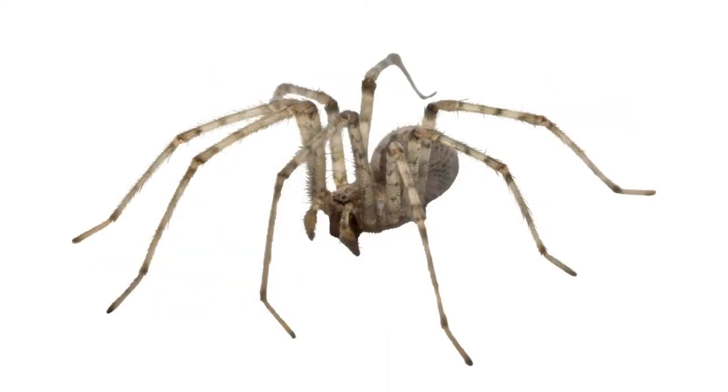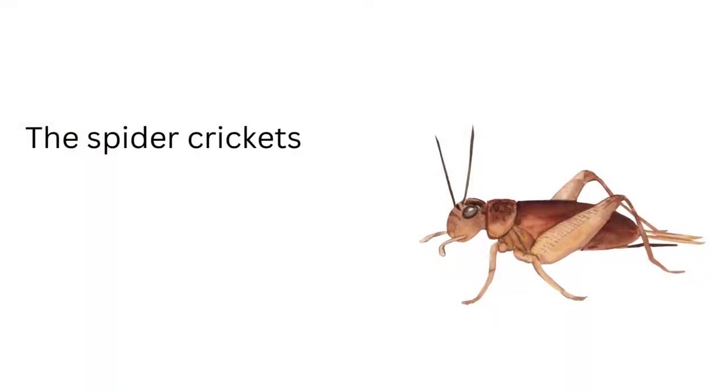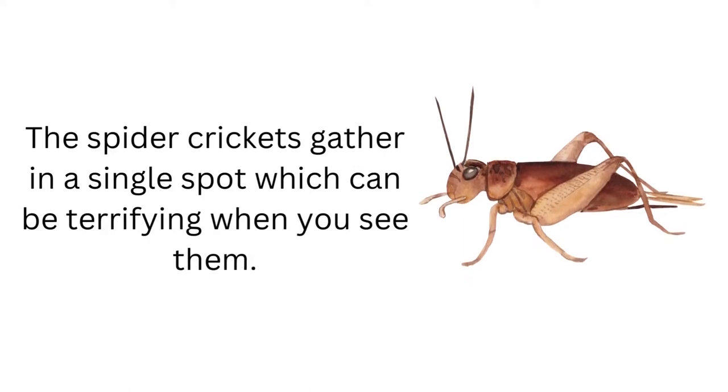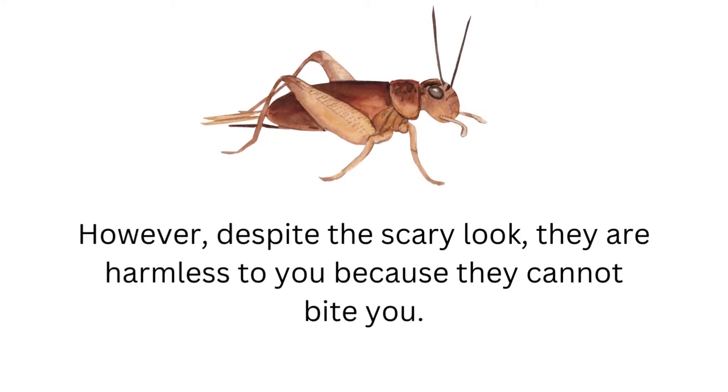As these crickets resemble a spider, they are known as spider crickets. The spider crickets gather in a single spot, which can be terrifying when you see them. However, despite the scary look, they are harmless to you, because they cannot bite you. Surprising, huh?